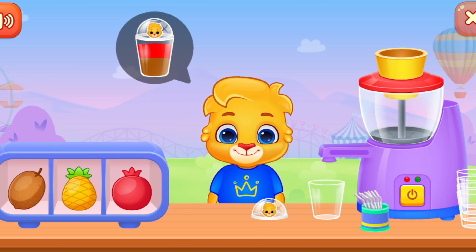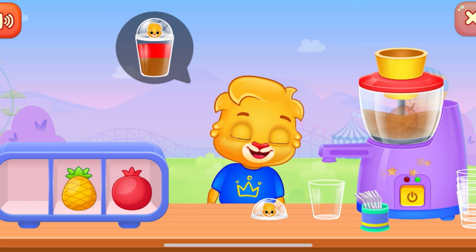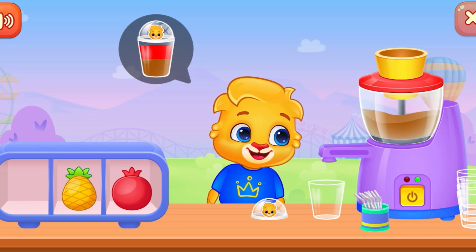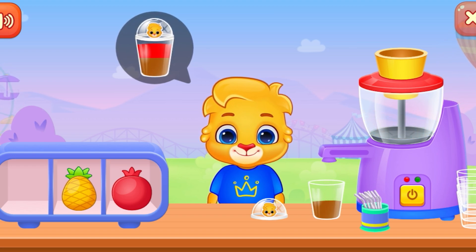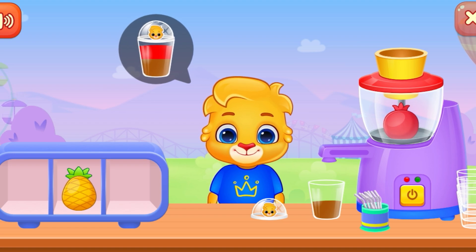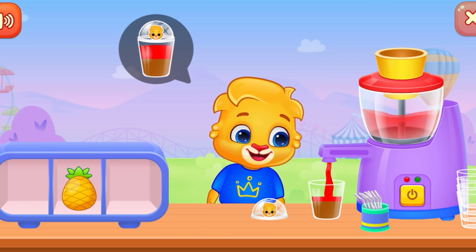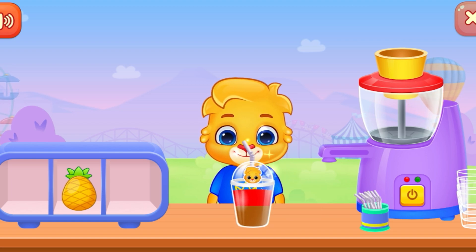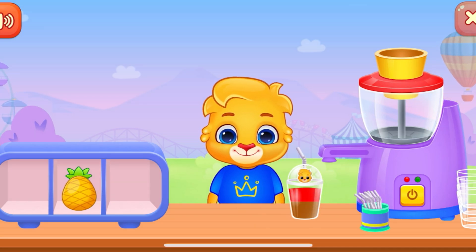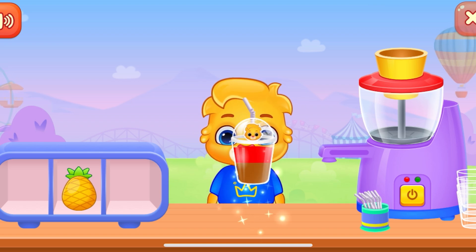Can you please make juice for me? Sapodilla. Pomegranate. Hi! Yahoo!